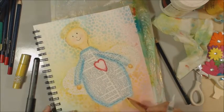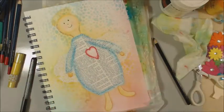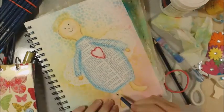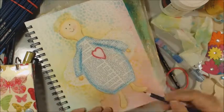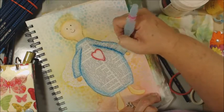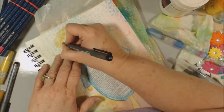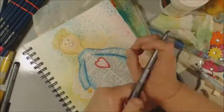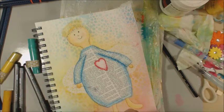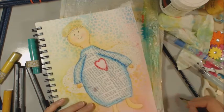Adding some more definition around her body parts with another watercolor pencil. Then going around the outside of the dress with a darker blue aquarelle pencil to give even more definition. I'm also drawing a few cute little flowers as a little crown across her head, and I'm going to give her a flower and a stem to hold in her hand. I'll come back with a gelato and a wet paintbrush to paint the flower petals to give them a little bit of color.